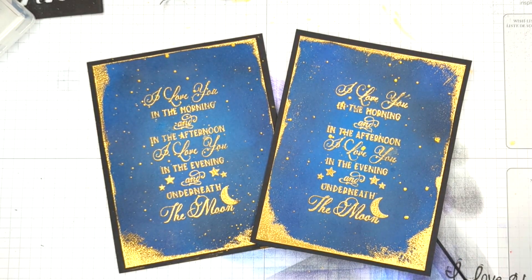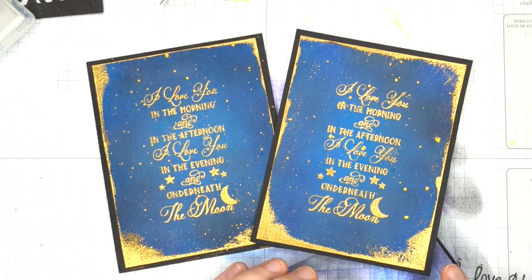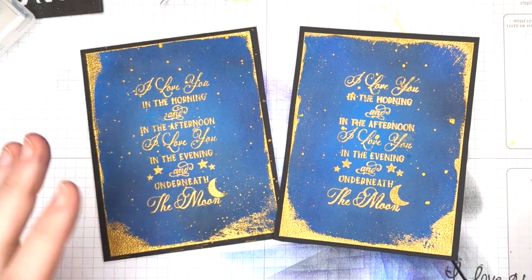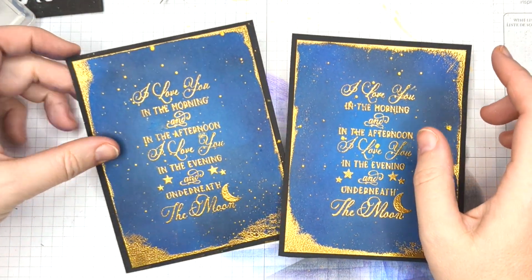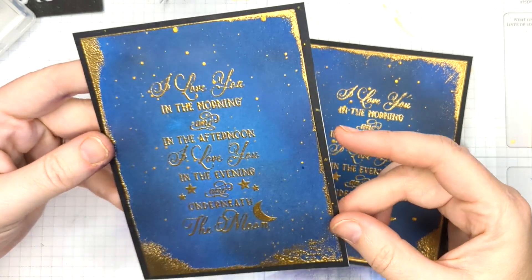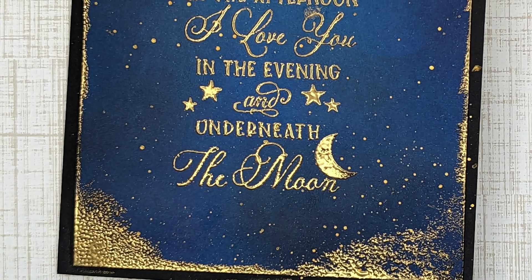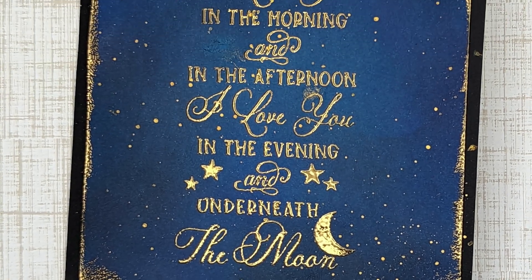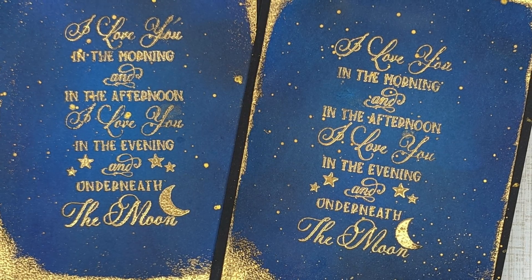To finish these panels off, I just glued them to four and a quarter by five and a half black panels and then onto an A2 card base. I love this so much — I ended up making two of them. I love this gilded starry frame. I hope this inspires you to try something with your embossing powders. This is a wonderful sentiment — I hope you guys check that out. Have a good night, guys. I'll see you soon.